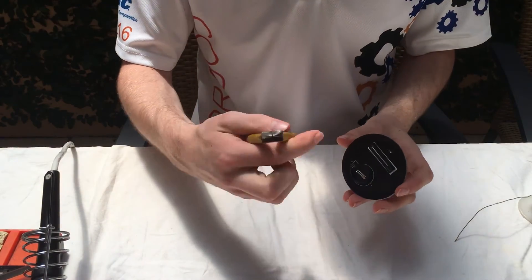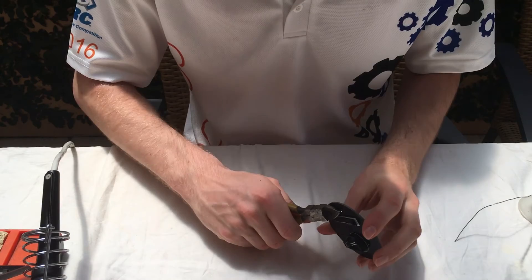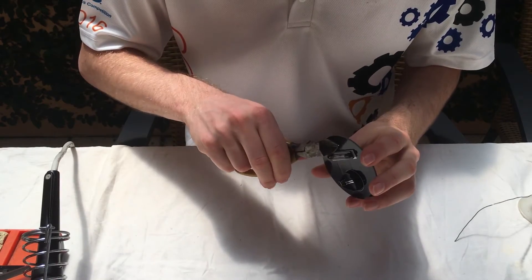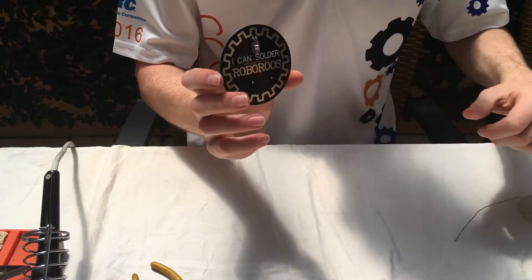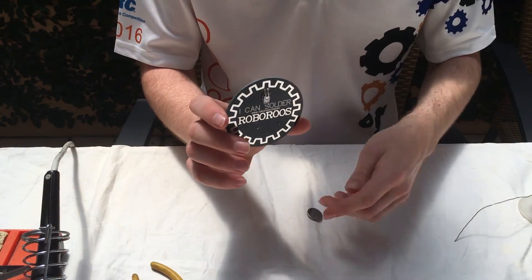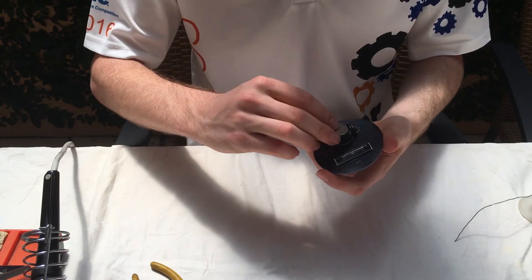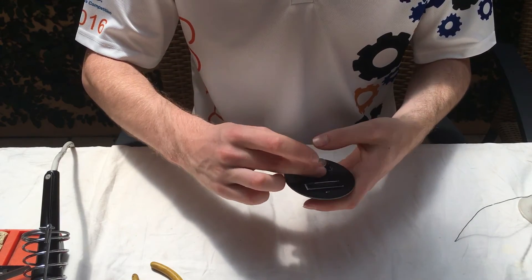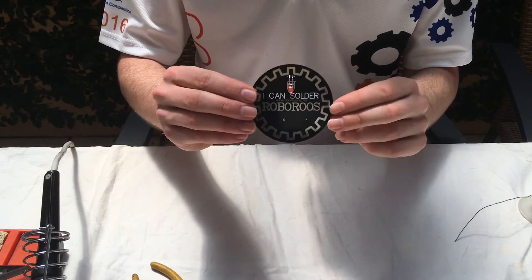We'll get a pair of side cutters and just take the legs off the LED. And that's it — really simple, quite cheap. We'll get our battery; this is a simple CR2032 cell. Put it in, and it works.